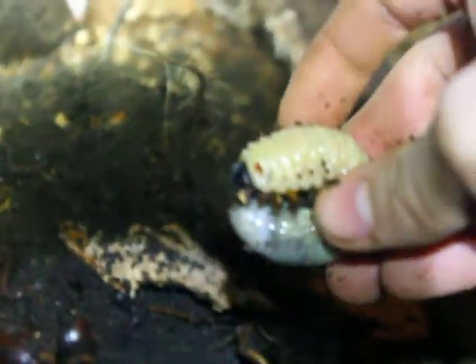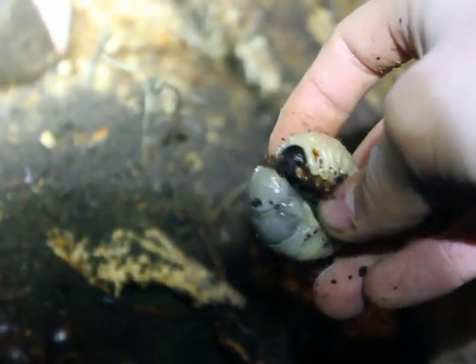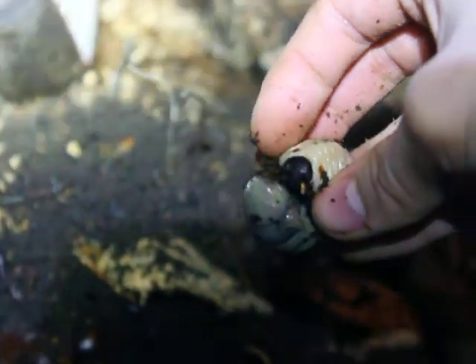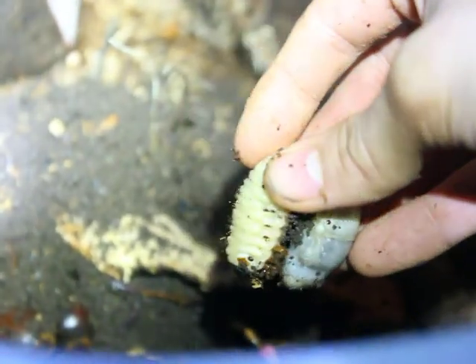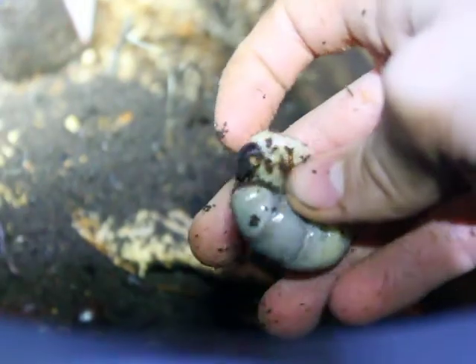These larvae are tiny because I didn't keep them well — they ate each other too, a lot of them. But I had enough. At least this one is fat. I think it's a she, because she's one of the smallest larvae I have. She's actually pretty active.